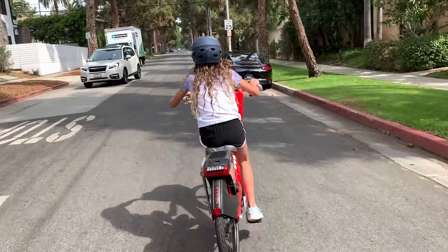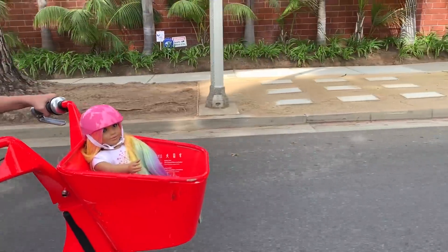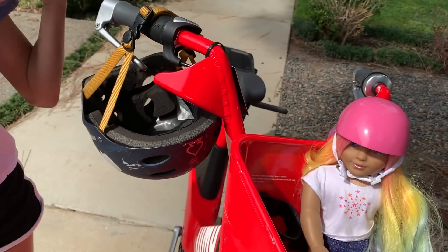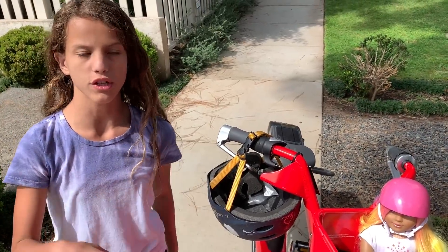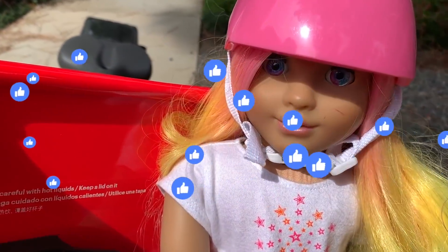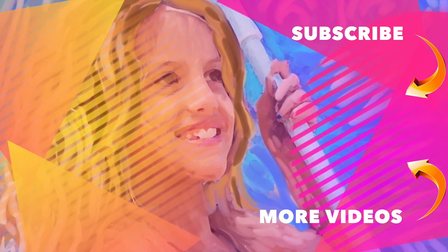We're going to finish the video. When you're done you can leave them wherever you want — all you have to do is sign out and lock it up. That was such a fun ride! I love going on Jump bikes. You can use them to go to Starbucks, anywhere you want, or just ride around your neighborhood. I hope you guys liked this video. Make sure you comment, like, and subscribe. Bye! It's Chloe's American Girl Doll Channel.